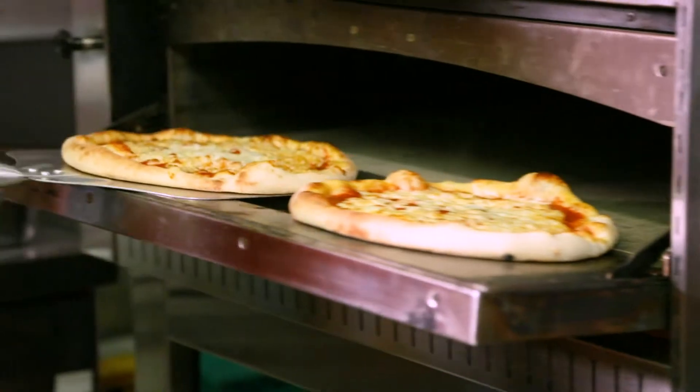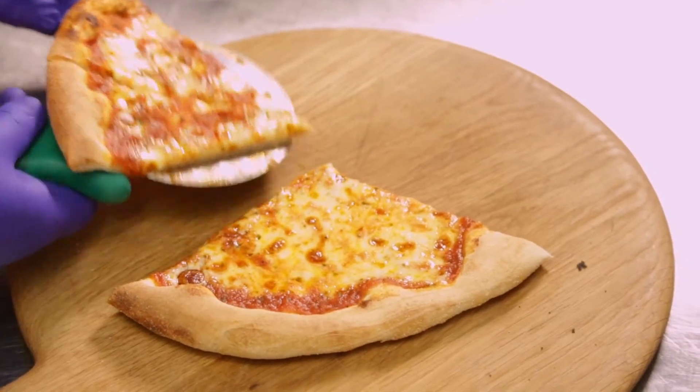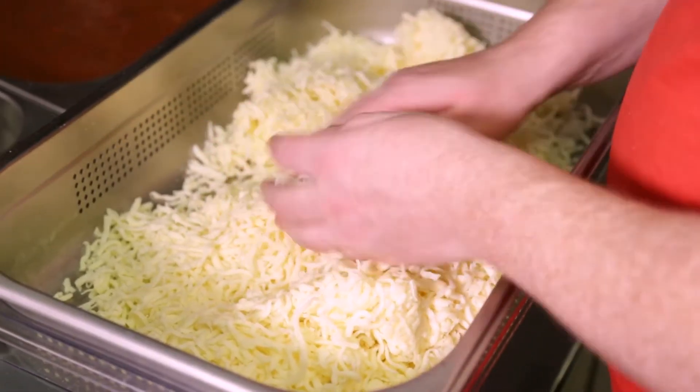For its consistency, for its flavour, for the feel of it — how the coverage looks when it's cooked, how it feels and tastes when it's raw — I would definitely use and recommend that anyone use the Arla mozzarella product.